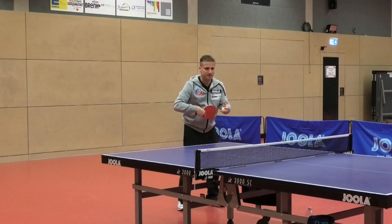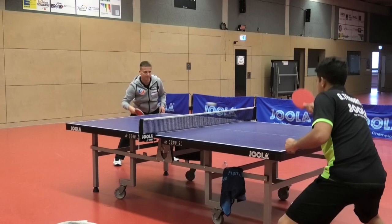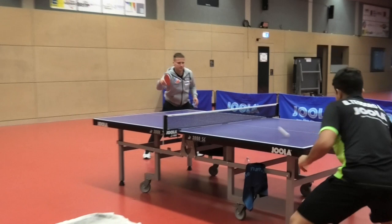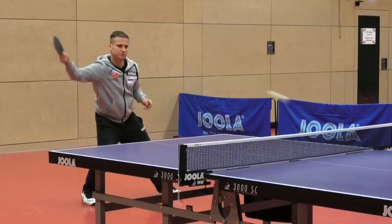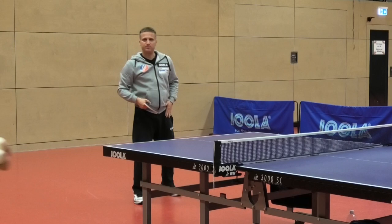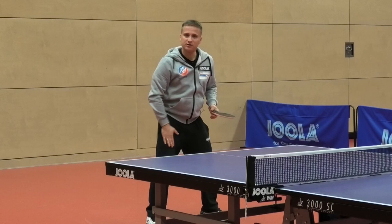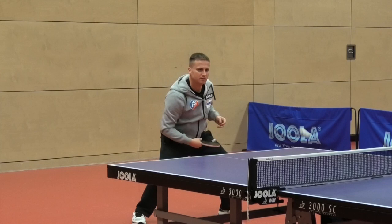Backhand — same with the backhand. I'm relaxed and I use my underarm. And if I want to play harder, I just accelerate a bit more and take power from my left leg and hip. With the backhand it's the other way around — I transfer the weight a bit from the left to the right leg. But all the time I stay soft, and my underarm is relaxed enough that I can accelerate.